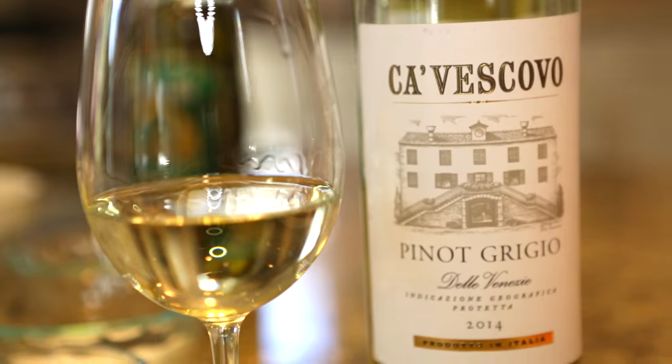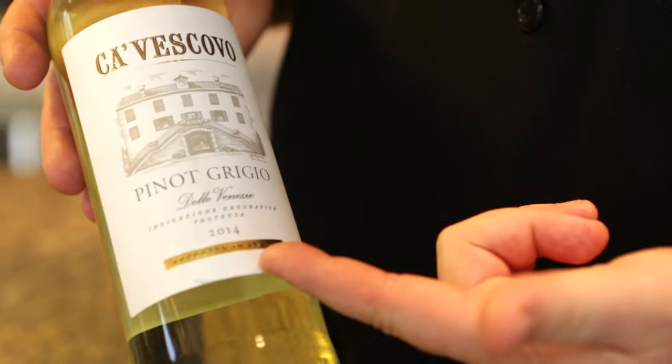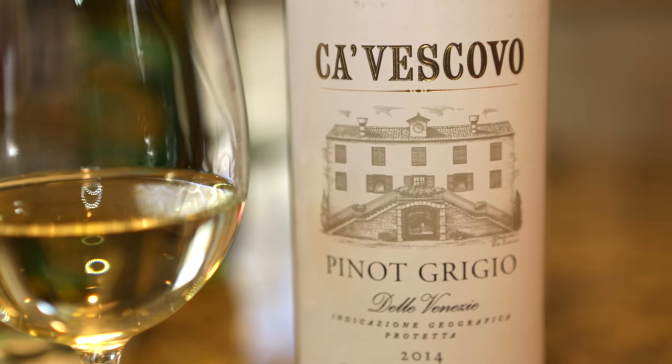Chef Plum here for TCM Wines, and right now we're going to talk about one of my favorite wines in the entire collection. It's a delicious Pinot Grigio. It has all these melon flavors and mineraliness, and it's perfect for the dish we're going to make today. Cavescovo is a single estate farm, small family farm. They're growing the Pinot Grigio there and even bottle it on site. You can taste the craftsmanship that goes into making this particular wine. It's going to go great with our meal tonight.